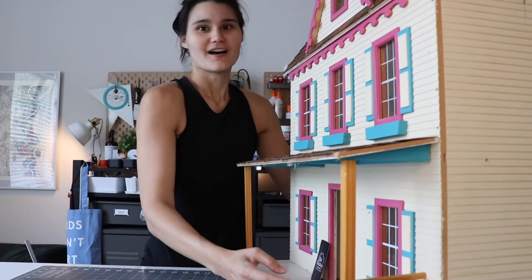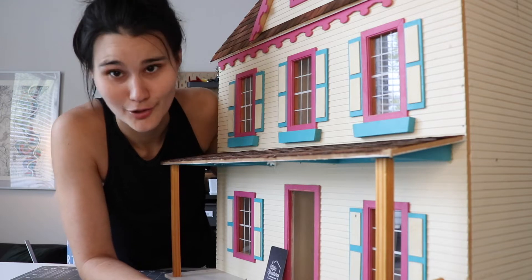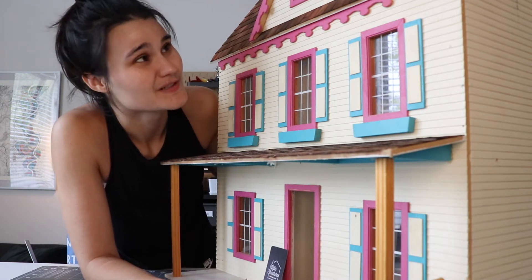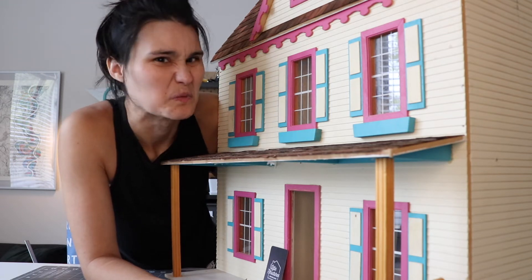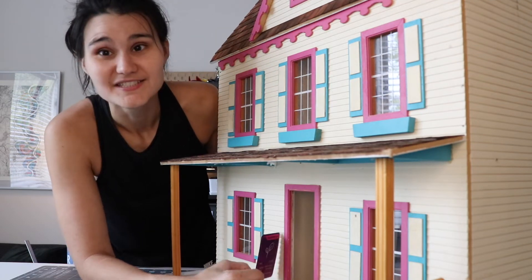Okay so this is the dollhouse I'll be working on. This house was given to me by one of my co-workers — they have kids who have outgrown it and don't use it anymore. So I got it for free. And it's got a few problems.